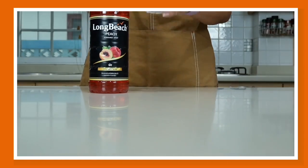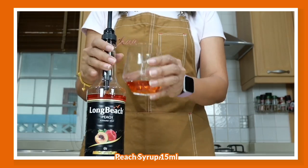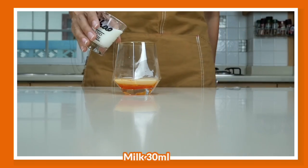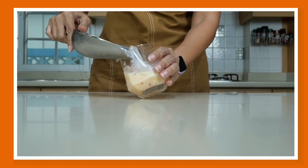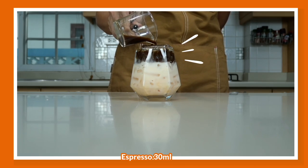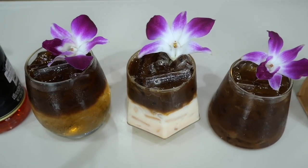Finally, it's peach latte. Get another glass, add two pumps of peach syrup, then add the milk syrup and fresh milk to get a gorgeous peach latte. Stir, fill your cup with ice, and pour your espresso shot over. Aim for two layers so it looks as peach-perfect as possible. Garnish with orchid and you have another stunning drink.